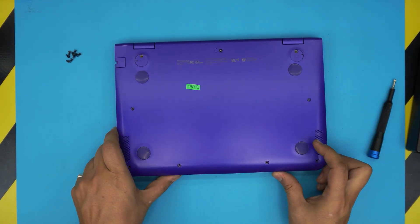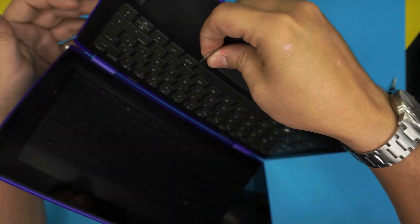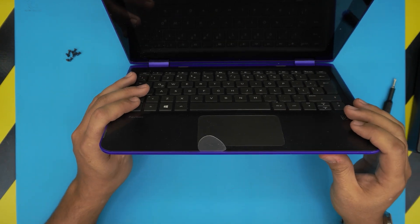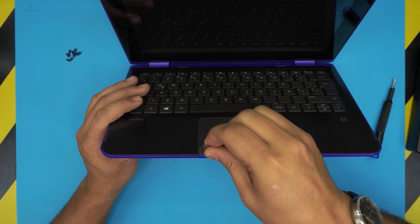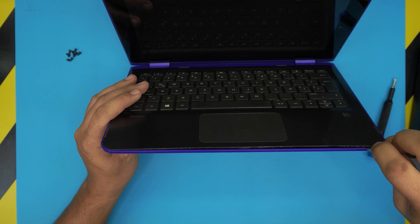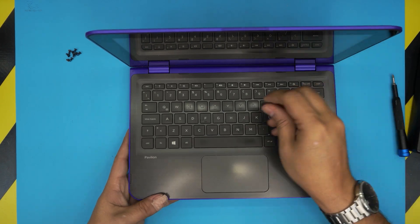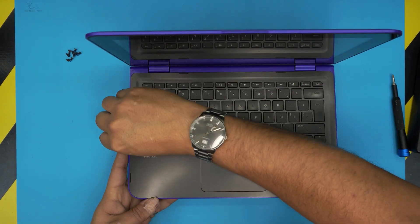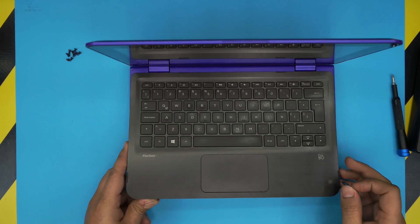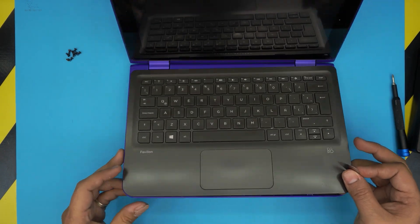Open up the laptop a little bit just like that. Now stick the guitar pick or opening tool between the top and the bottom cover — it doesn't matter where you start. Twist it and you want to hear some clicks as you release all those clips. Go along the sides, all the way to the back. All you need to do is the front, left, and right side, then lift it up and wiggle it around to loosen the back end. Don't yank it out because there are a few things you need to remove underneath.